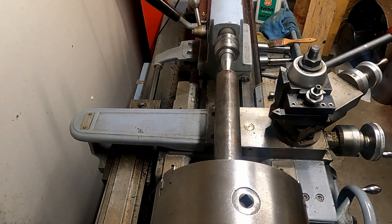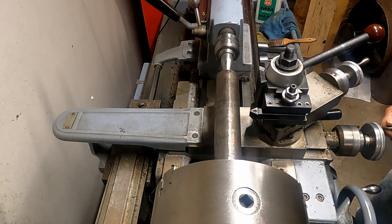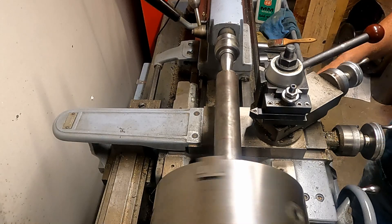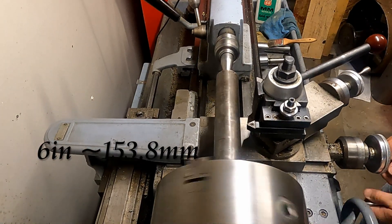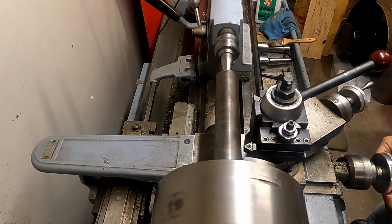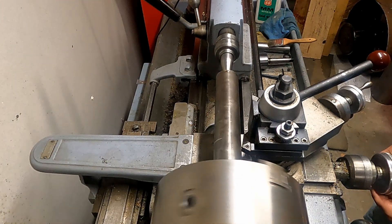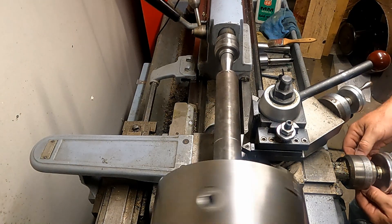I've got a live center in the end of the part there for a little tail support. I'm going to bring the tool in and just touch off about 6 inches part length here — there's a Sharpie mark — so I know how far to machine in, then zero the cross slide. We'll start machining.